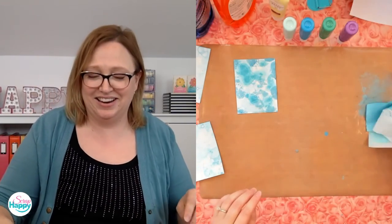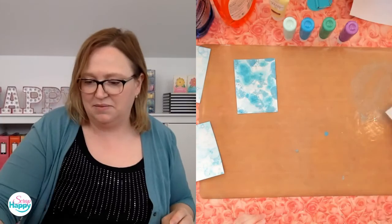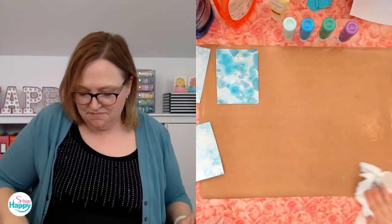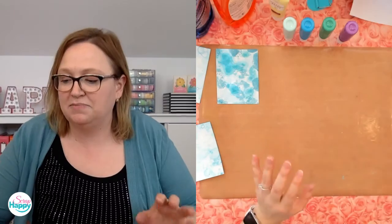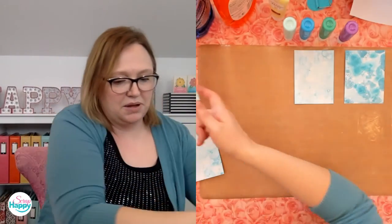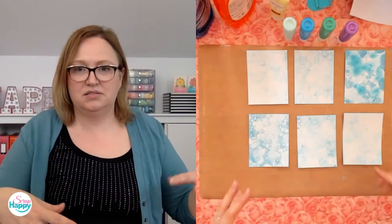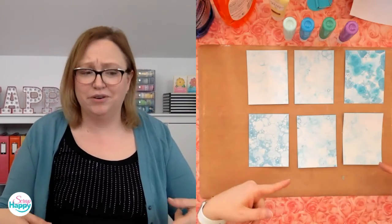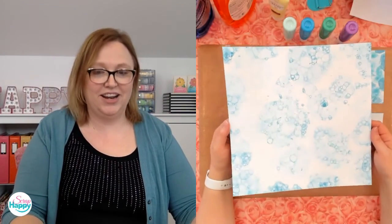That one's going to sit and dry. You can see a little bit of the color differences — that's neat. This is a hot mess on my counter but I think I can do something with the leftover stuff. Here, let me line these up so you can see them — the different effects we got with the bubble technique. I did six card bases and different colors happening. This is the foamy one and the others are all bubble effects. And then we've got the 12 by 12 paper — this is going to be so pretty!